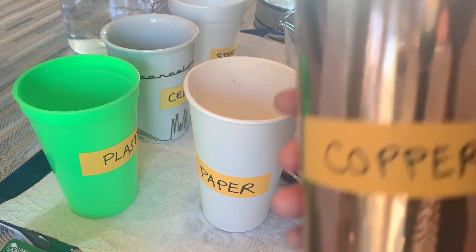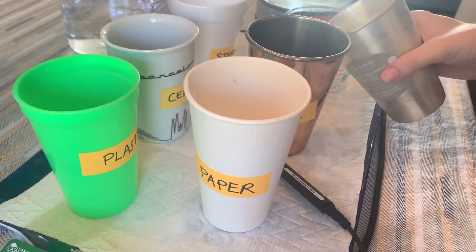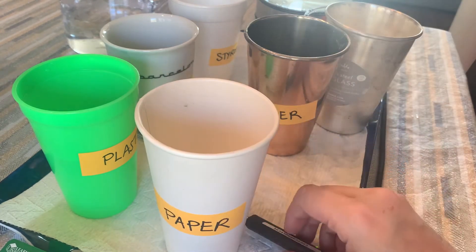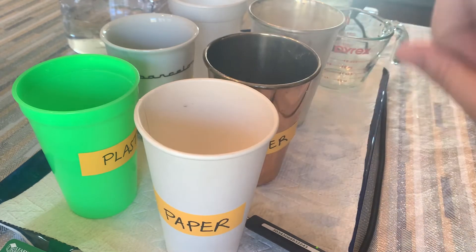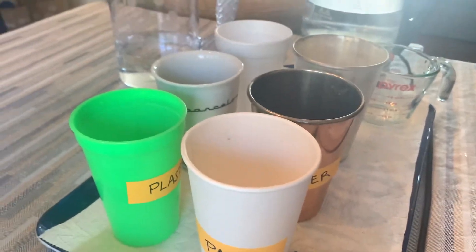I like how when you conduct an experiment, you end up with more questions and more things that you could try out. That shows you that the steps of the scientific process are not linear — they're circular. So you can continue learning and asking questions.